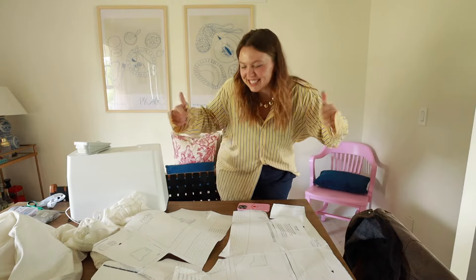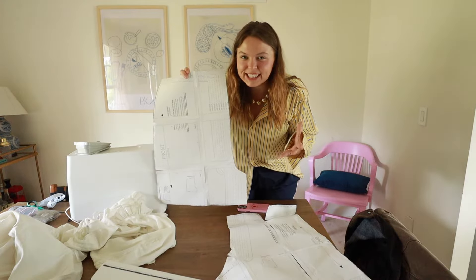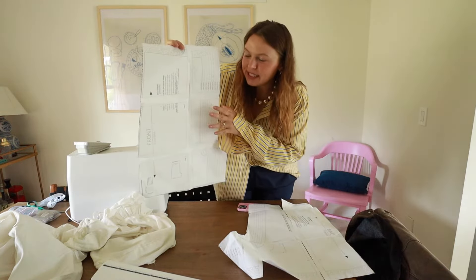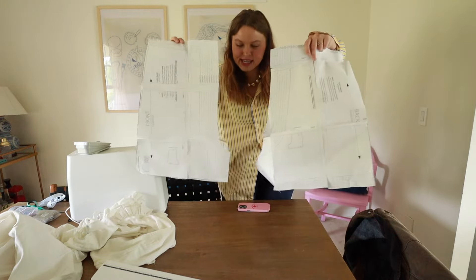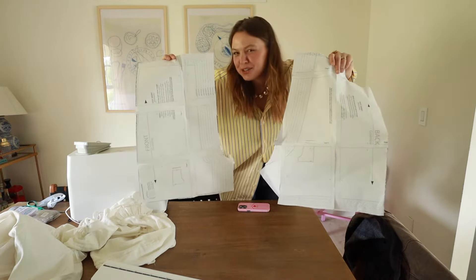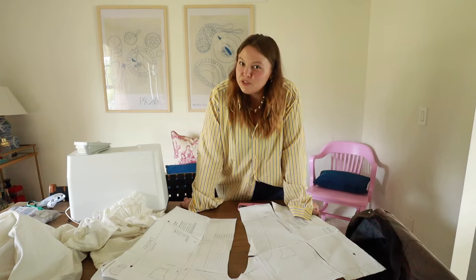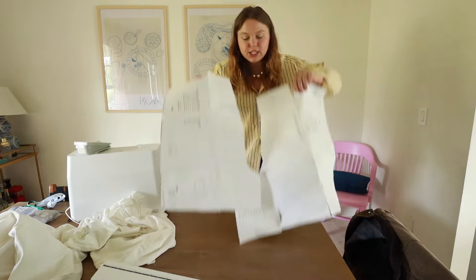The first thing we're going to start with is the pattern. Print out the PDF version — like I said, it was about three dollars, linked down below. I lined up all the lines, taped it together, and cut it out. You're left with two pieces which will eventually create four pieces. I know assembling PDF patterns can look intimidating, but it's literally just taping papers together to create one big piece — a lot easier than I thought.